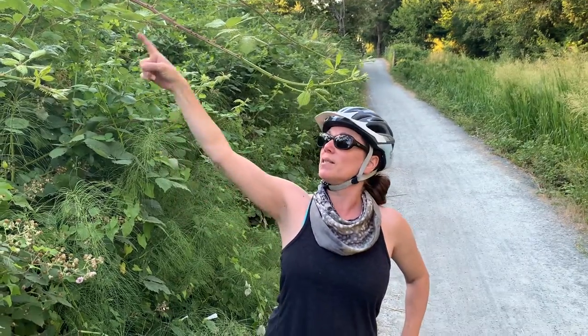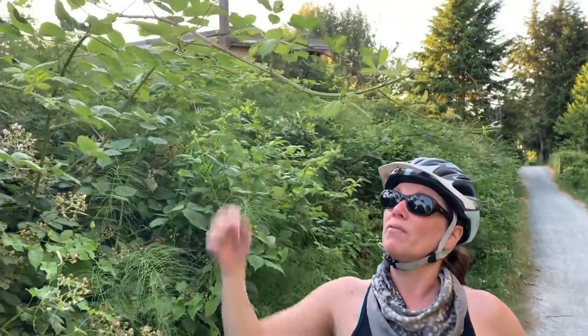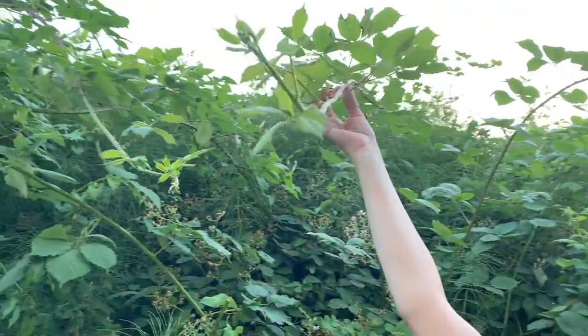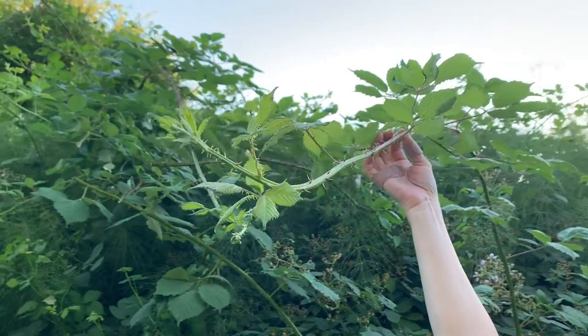Hi, I'm Christy York. See this long prickly sucker coming out across the path? It's my friend Himalayan blackberry. I'm going to show you how to harvest a fiber out of these long vines.